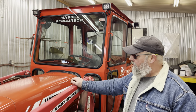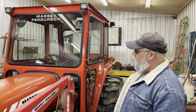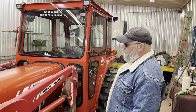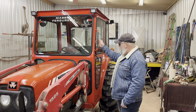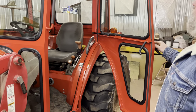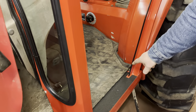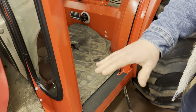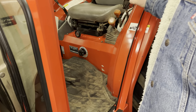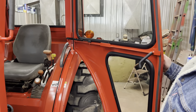Today we got a Massey Ferguson that I just finished up, pretty similar to the John Deere I did last time, a little bit more simple. These models — I was able to use the original holes for the main bolting points for the cab, so I didn't have to drill any holes in the floor.